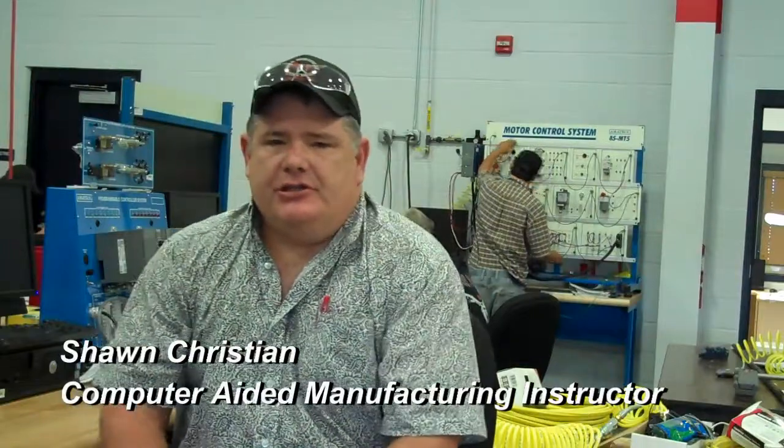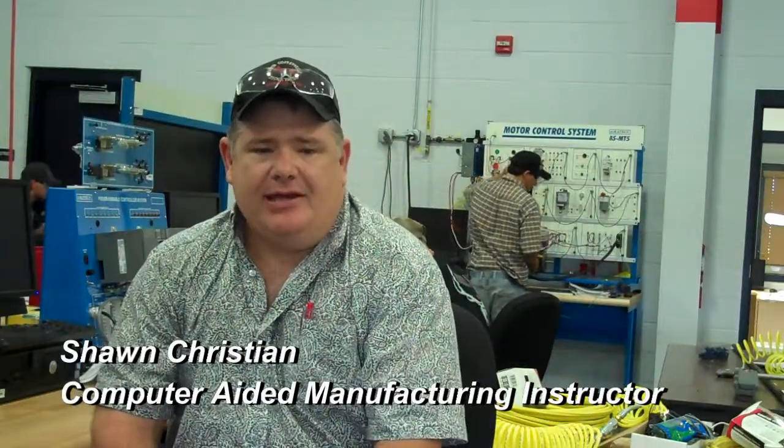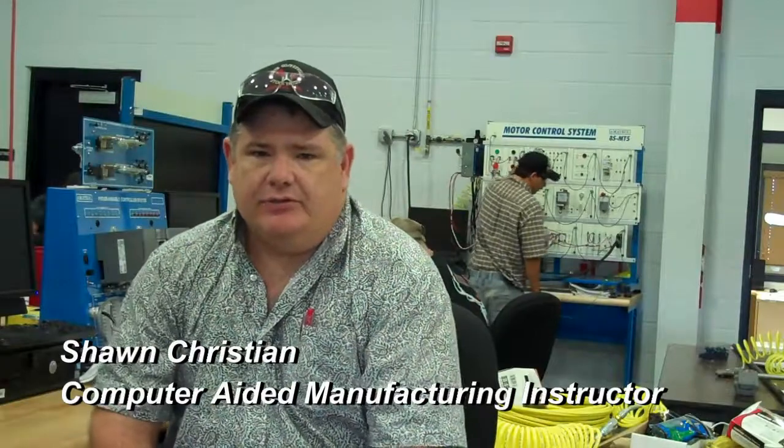My name is Sean Christian. I am the CAM instructor for the Northeast Area Tech here in Claremore. We teach everything from hydraulics, pneumatics, PLCs to CNC programming.